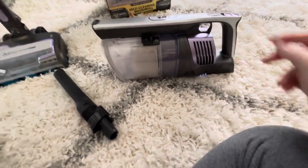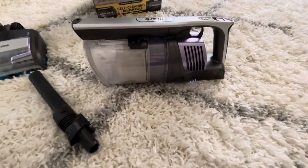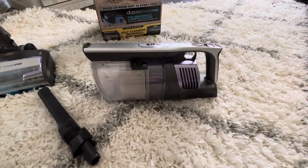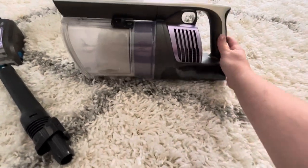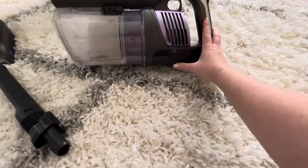Let me turn this on real quick so you can hear how it sounds and how loud it is. It's not very loud at all. I do have a Roomba and I've done a couple of videos on it — I'll put those links below — and this one is much quieter than my Roomba.